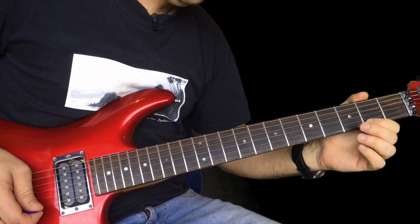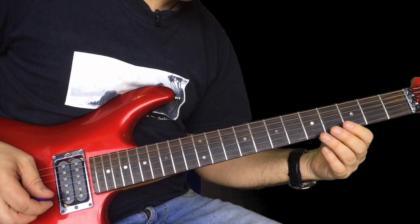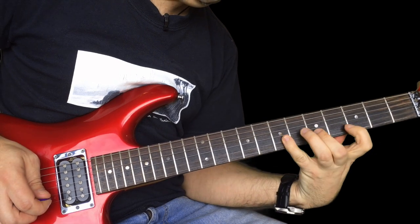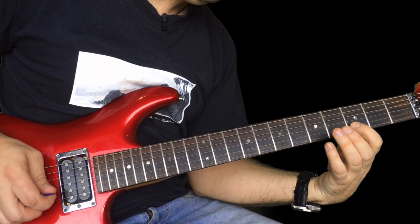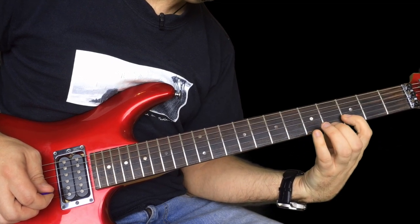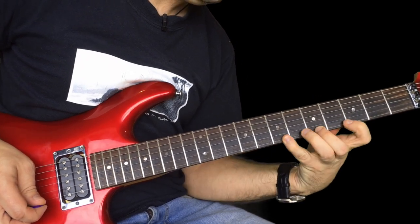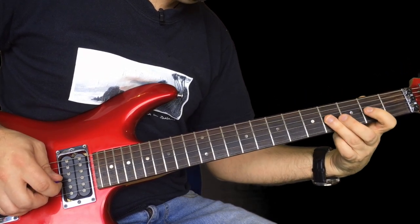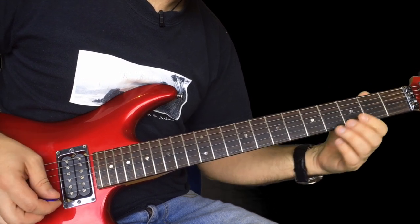And then two, three, two up to three, four, three off to two, off to nothing. And then what you're going to do is pull five off to three, back to two on the B string. Up to three again, up to five, up to seven. So that's five, three, two, and then four, two, four, six, four, two.